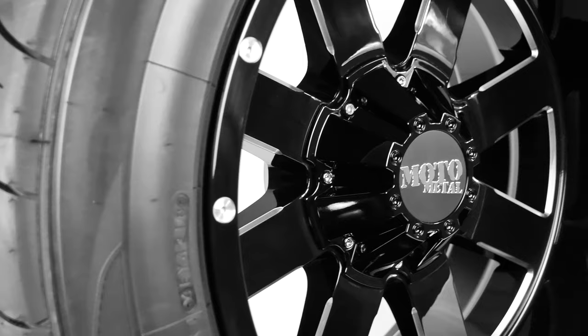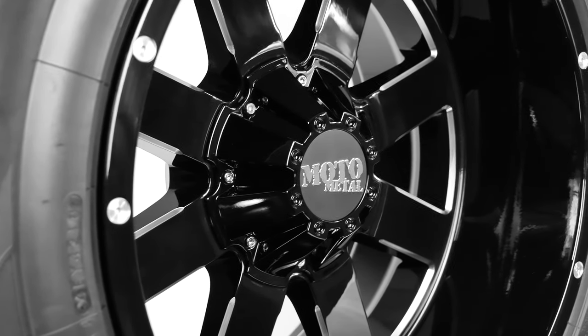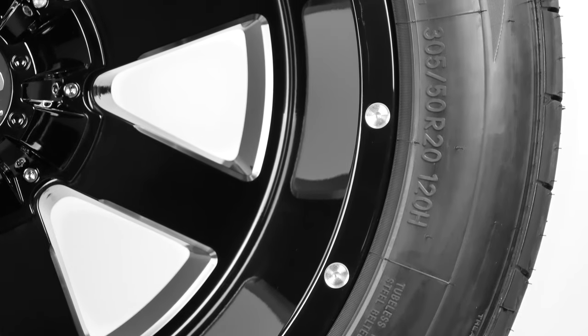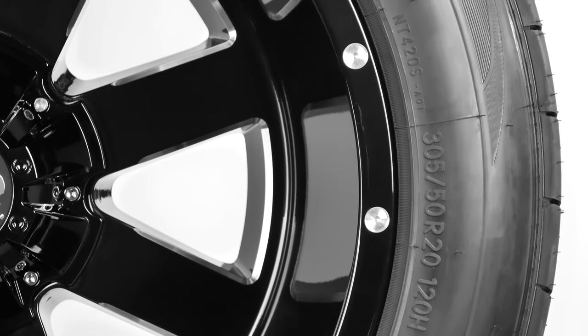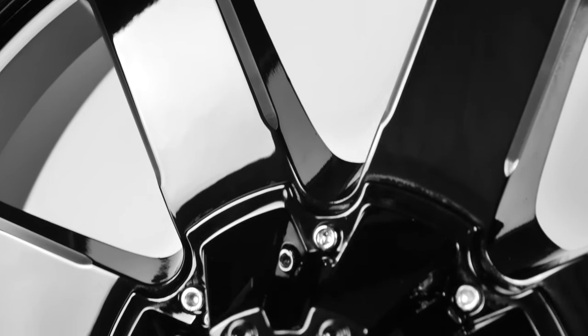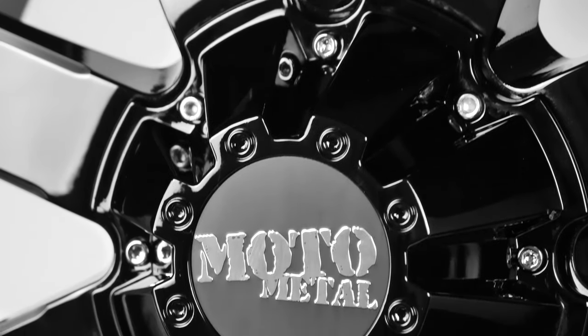Starting with the Moto Metal MO-962, it's a massive 20x12 wheel with a deep negative 44 offset. Because of the negative offset, the lip measures about 5 and 3/4 inches to give it a noticeably aggressive look that matches those eight big block spokes.